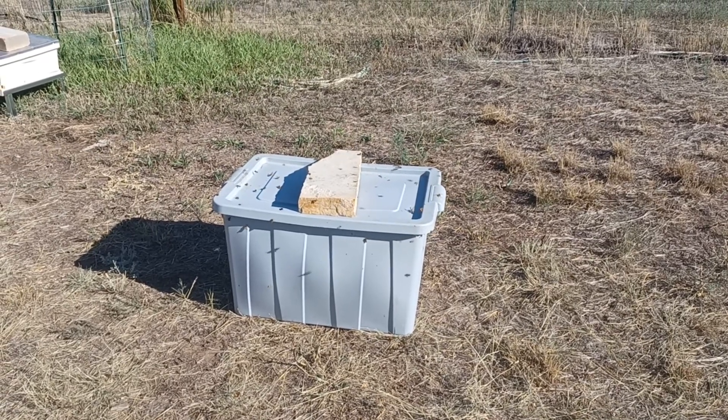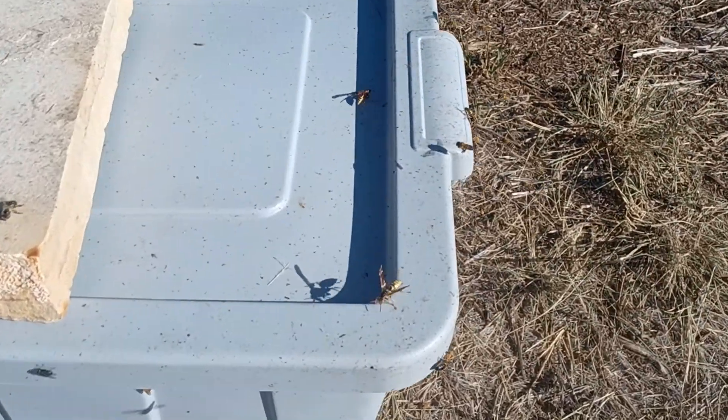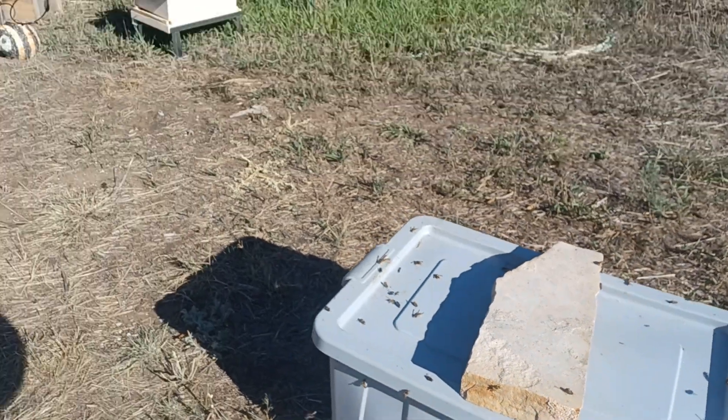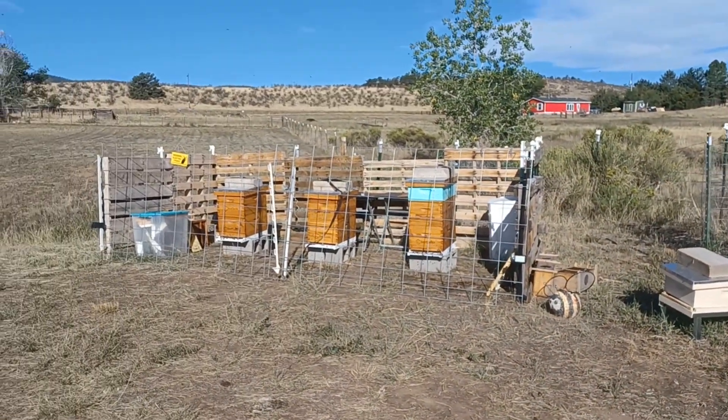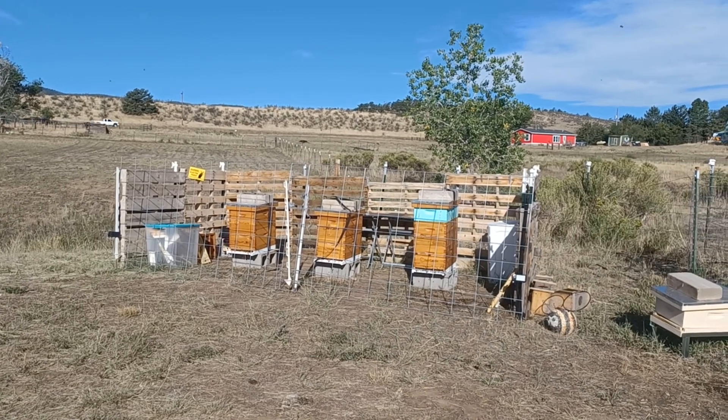I'm gonna put all those frames back on before something decides they're gonna come rob all my hives. You can see there's a lot of wasps hanging out this morning and we don't like those. But there are the three hives that we have this year for 2022.